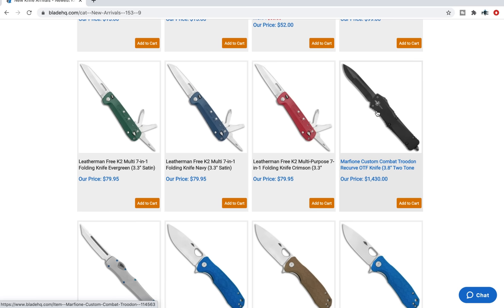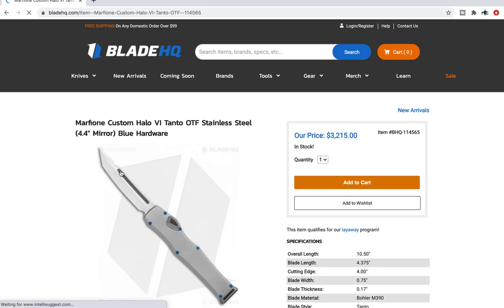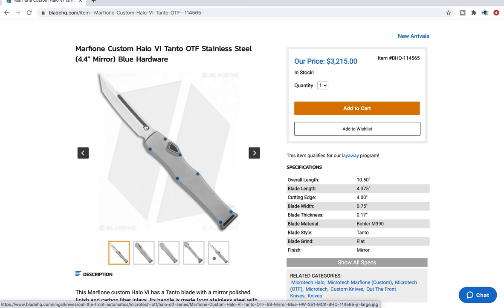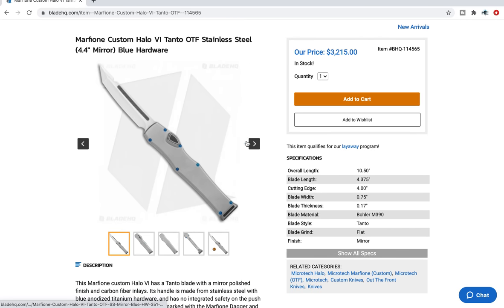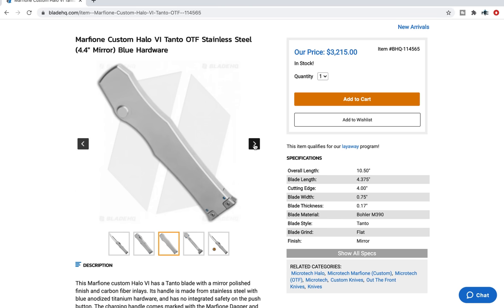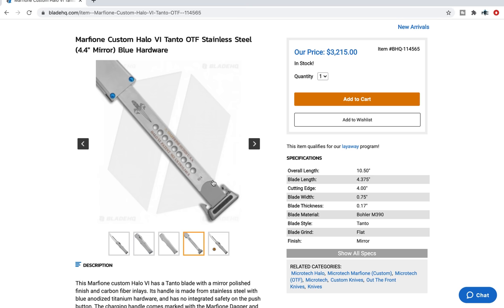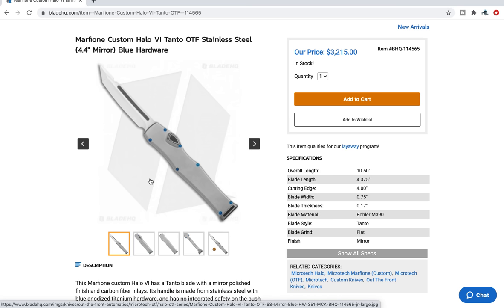Custom Combat Troodon with a recurve two-tone blade — that is very expensive, but those are handmade knives. Marfione Halo — let's look at this. Oh my gosh — Halo 6 Tanto mirror finished with what looks like a carbon fiber inlay on the blade, and it's a stainless steel body. $3,215. There's an inlay on whatever you call these locks where you pull it all the way out. Here's how that works — it pulls out and that's how you load them. I have never handled a Halo 6. The only single-action OTF I have ever handled that was of any quality was the ProTech Dark Angel. Very much enjoyed that and it was very well made.